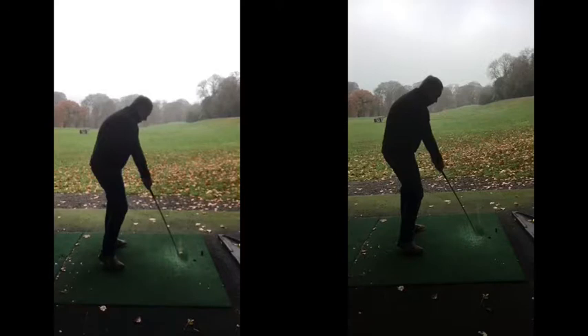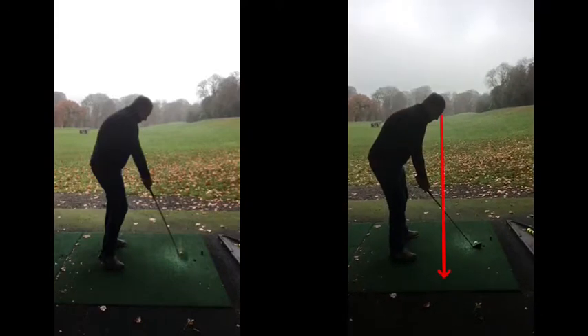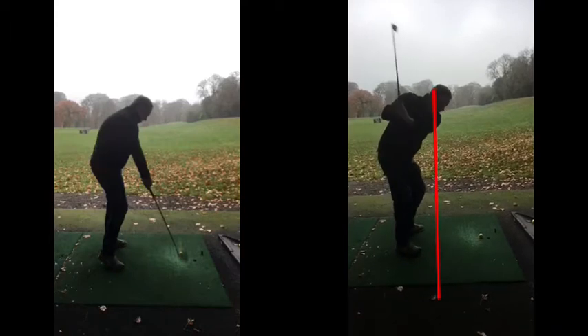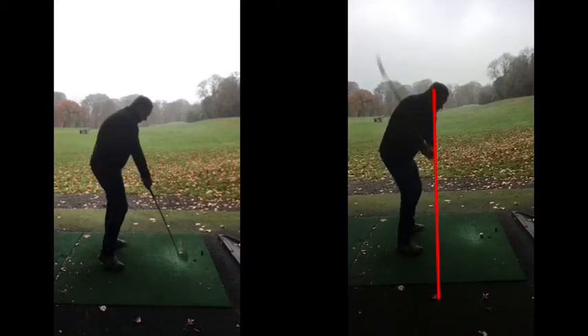It's good practice to get that sensation. We're trying to keep the hands and arms underneath the shoulders where they start. Keep everything nice and connected. So from the top of the backswing, it's almost like a drop - the hands will come in down this way, which gives you that impression of, I'm not feeling like I'm hitting the ball any harder. But momentum is always catching.